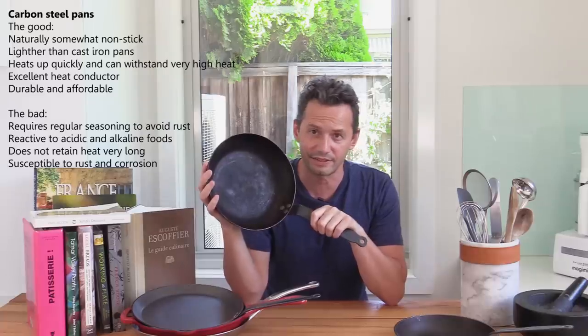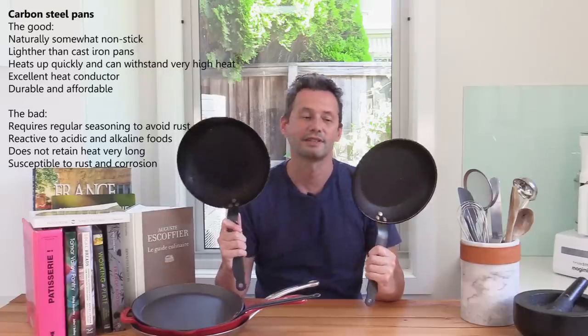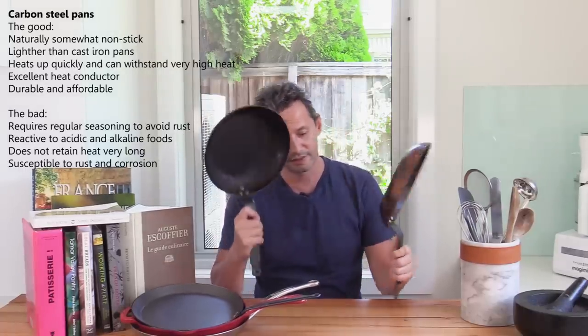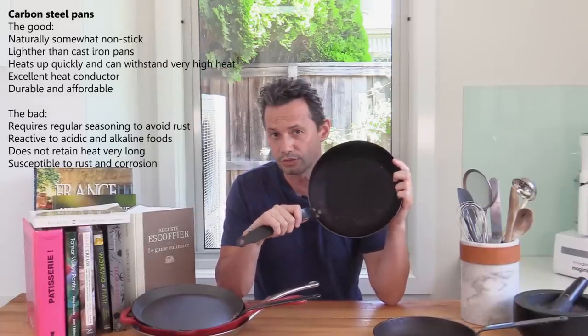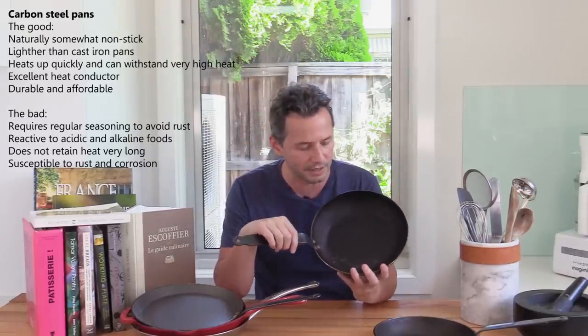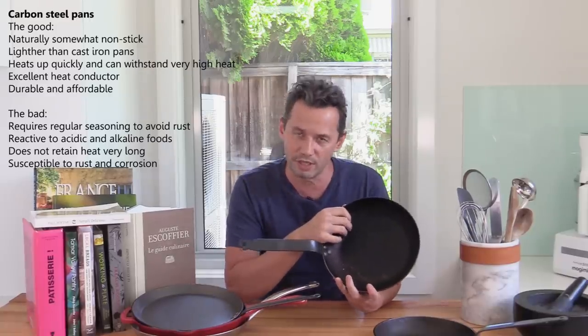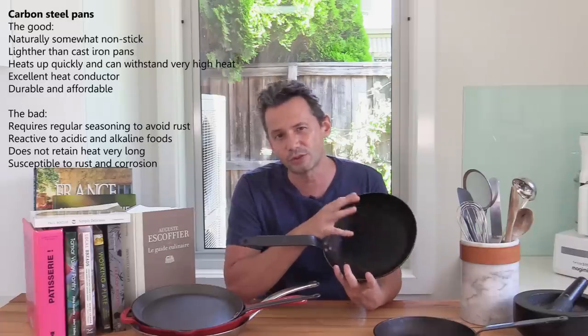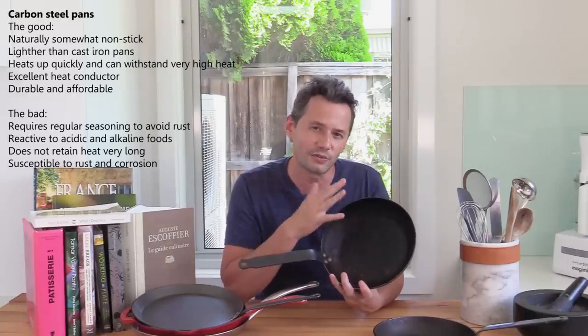The next one is this iron pan, which has been used quite a lot. This is actually the ancestor of the non-stick — these two pans are essentially the same. This is the modern non-stick version, but back in the day, this black metal pan was used. With a lot of oil and continued frying, the coating becomes a bit non-stick. The iron pan heats up to high temperature very quickly — it's very thin — so you can flash fry things very quickly. But it's not for long cooking, and you can't use it with acidic products like tomato sauce.